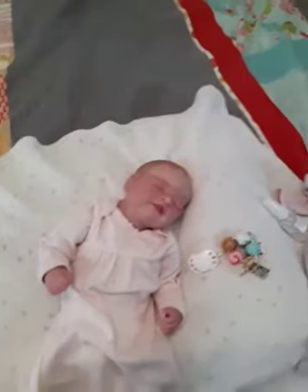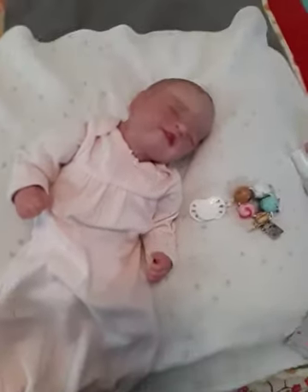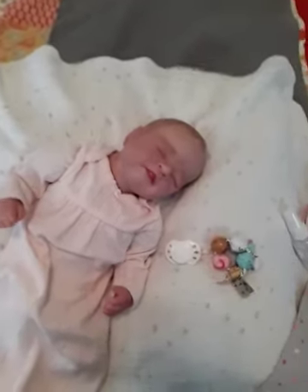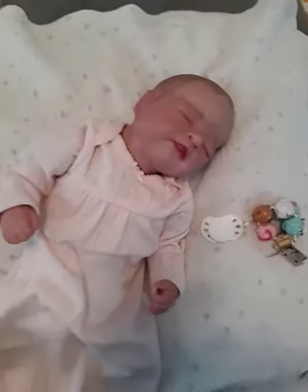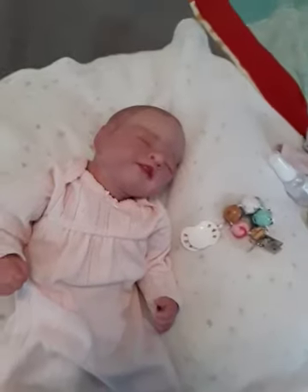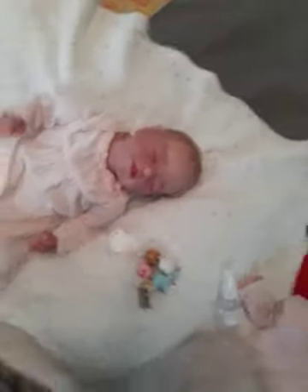I really like the smell of roses, so I thought that might be fun to have her smell like roses. I wish they made a wafer that was rose smell, but they don't. Anyways, this is the Briar sculpt by Alicia Toner.